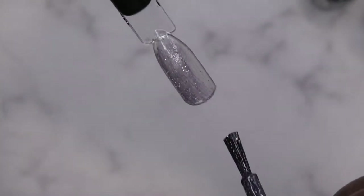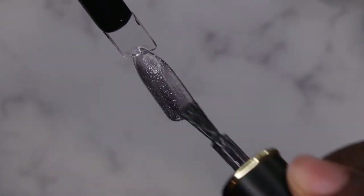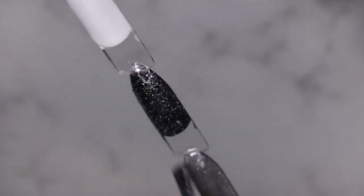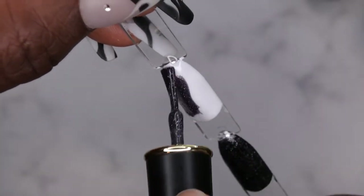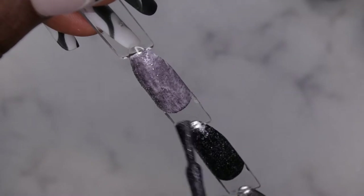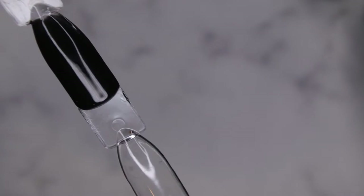This looks like it will be really cute on top of that lavender thermal polish. That's really pretty. Let's see what it looks like over top of black — okay, I like that! And now let's see what it looks like over top of white. Yeah, I don't think the white is doing it justice, but it's here so we have it. I'm going to go ahead and cure. Next we have BPTR04.